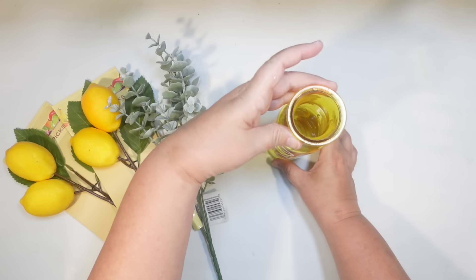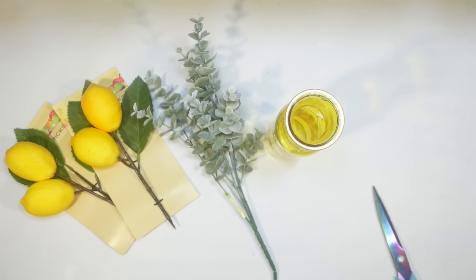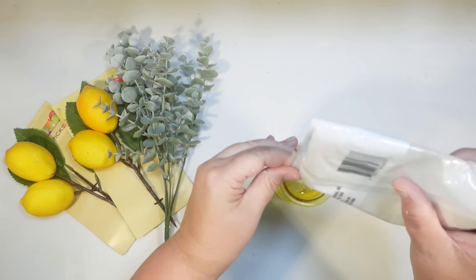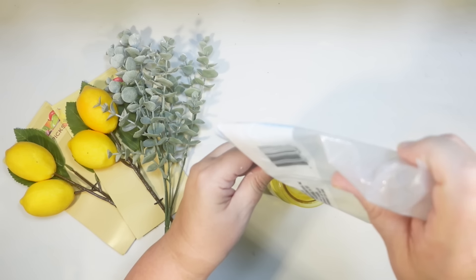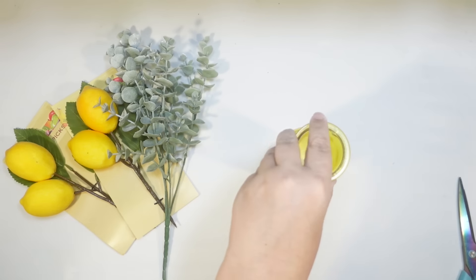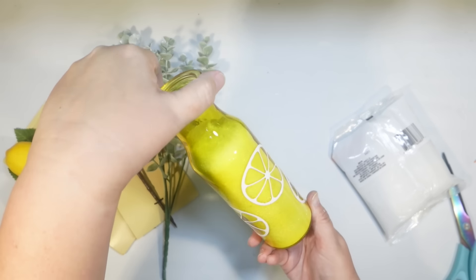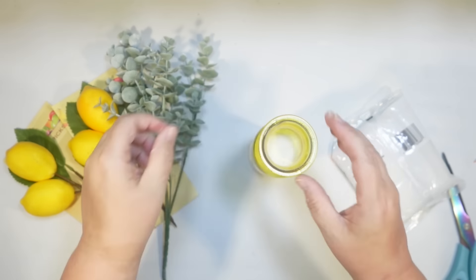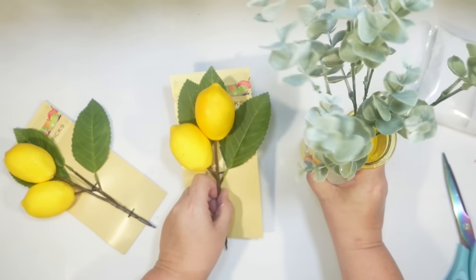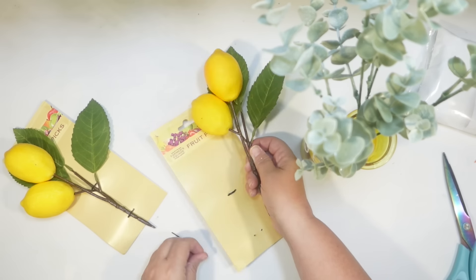I wanted to use those lemon picks to make a little lemon floral arrangement, but I thought it needed more greenery. So I picked up some eucalyptus from Dollar Tree — I really like the color, it kind of gives me a lamb's ear color. I don't want you to be able to see the plastic stems inside the yellow clear vase, so I'm going to fill it up with some Dollar Tree sand. I chose the white sand because I didn't want to distract from the yellow color. I filled it all the way up to the neck of it.